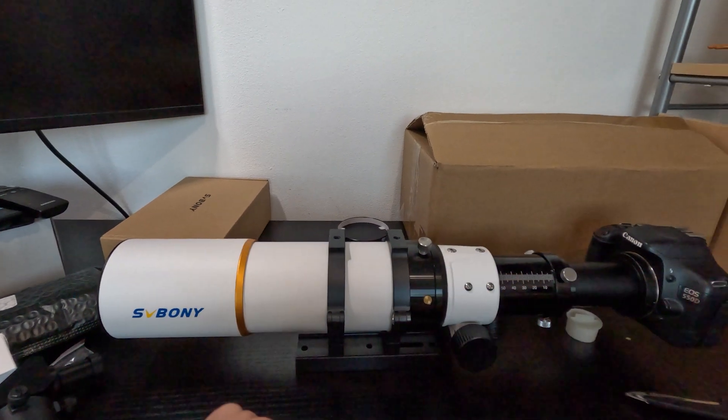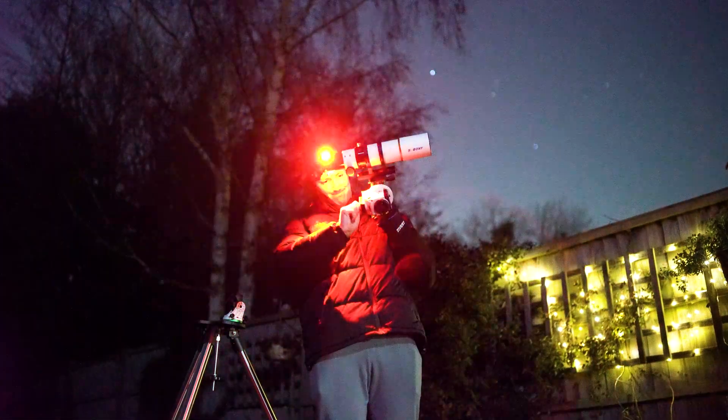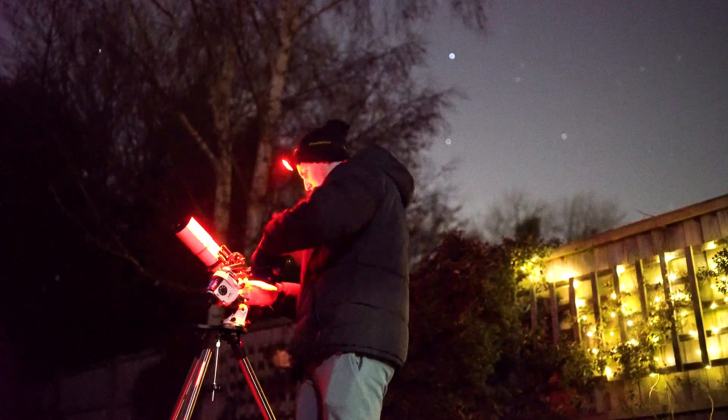My first impressions were that this was a very neat telescope. If the images it takes are half as good as it looks and feels, then we are surely onto a winner.